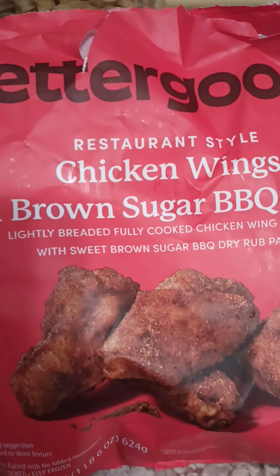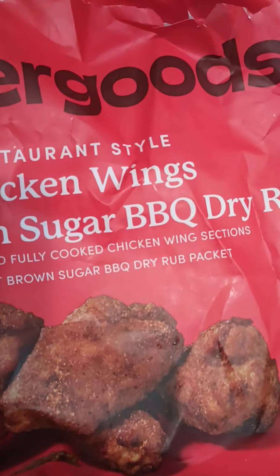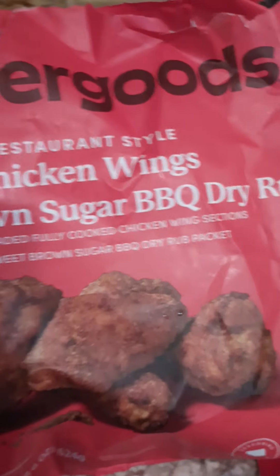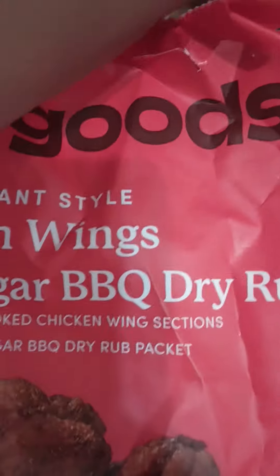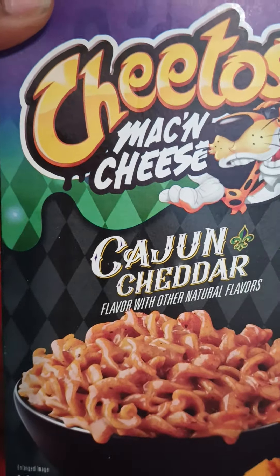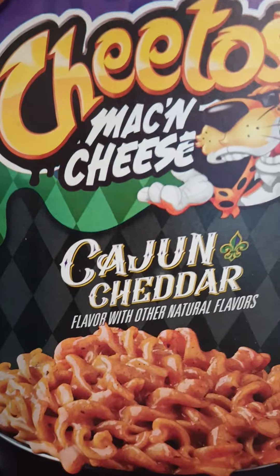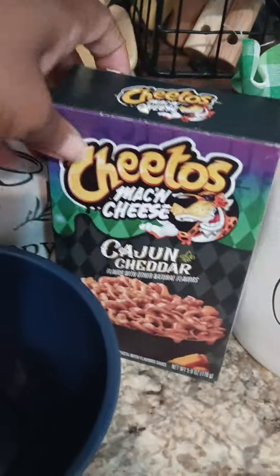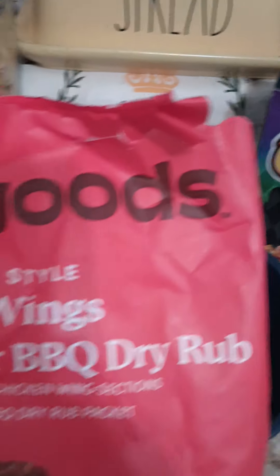We've got them going right now in the air fryer and they do come with this seasoning packet. We're also today trying out this Cajun mac by Cheetos — Cajun cheddar sounded delicious to me — so we've got that going too. I've got my little bowl here.